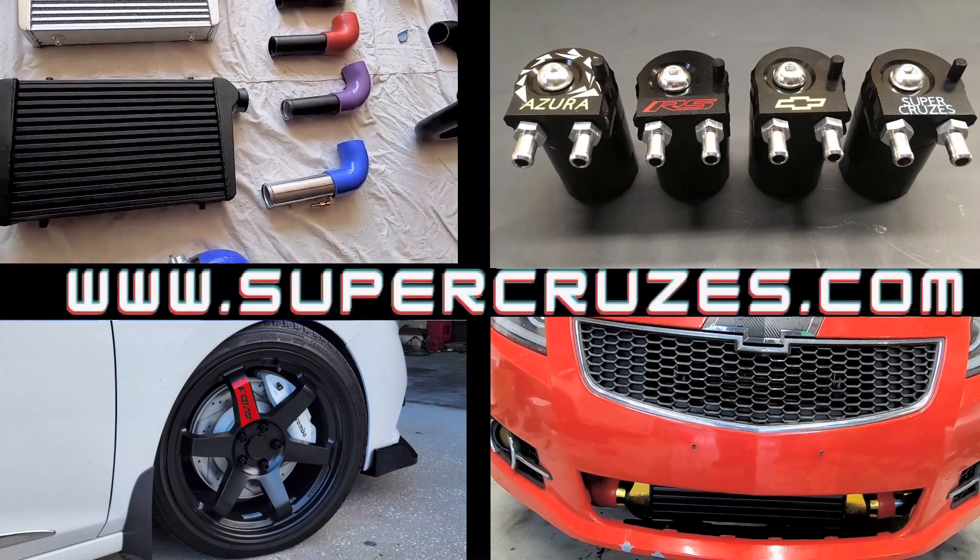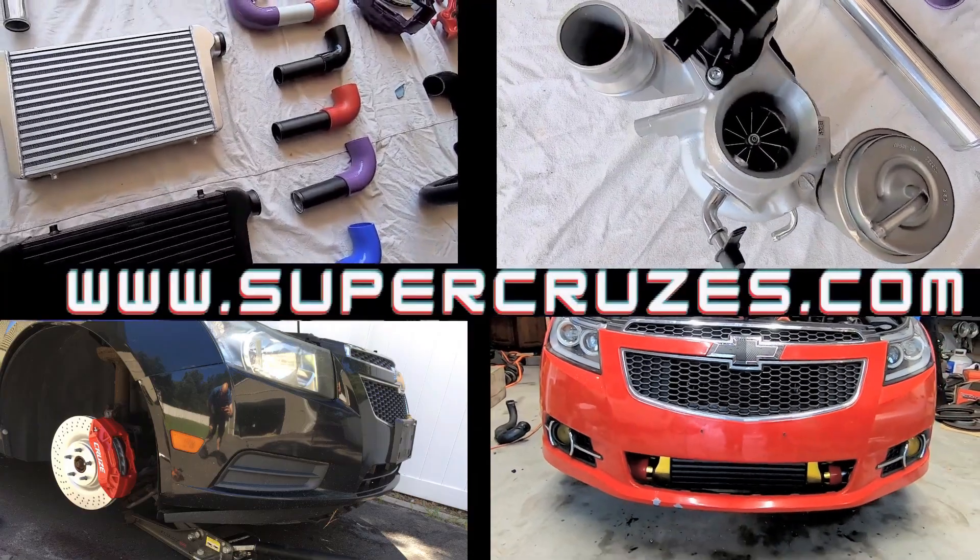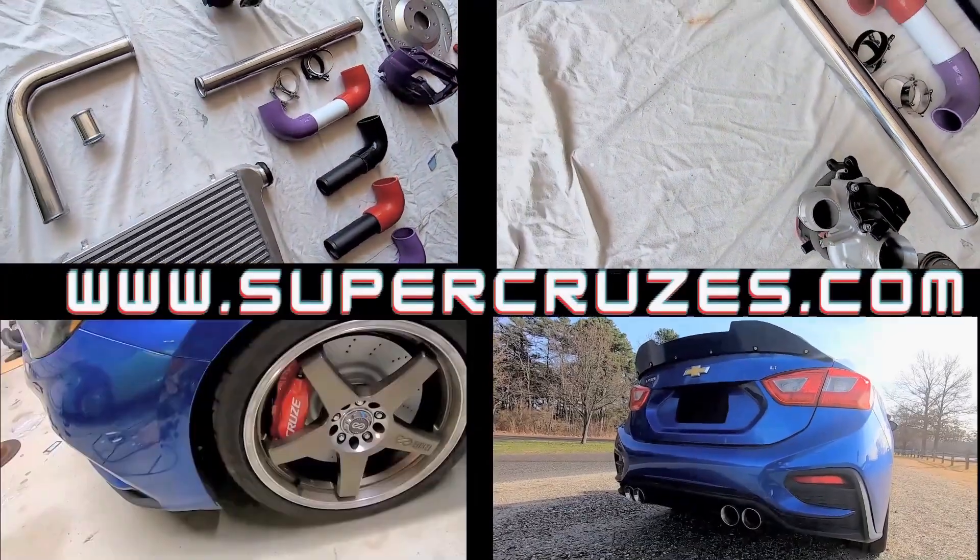Are you excited to find a website where you can get custom one-off parts for your Chevy Cruze? Go to supercruisers.com today so you can make your ride even better.